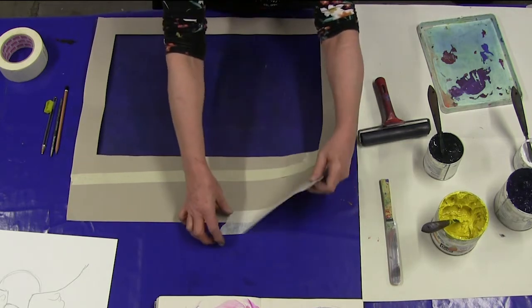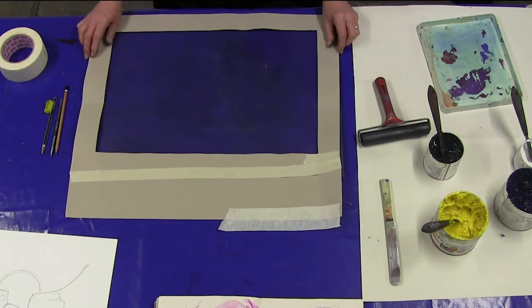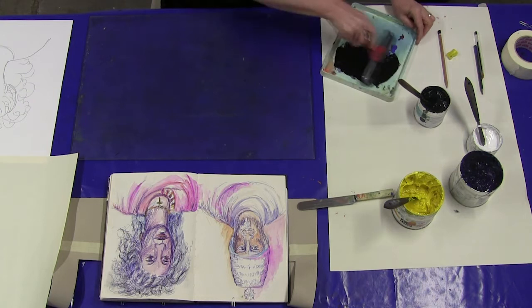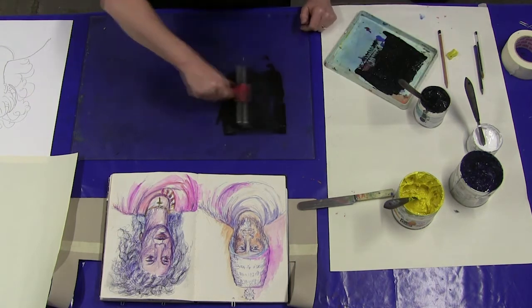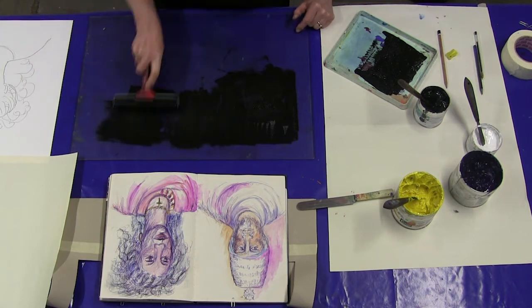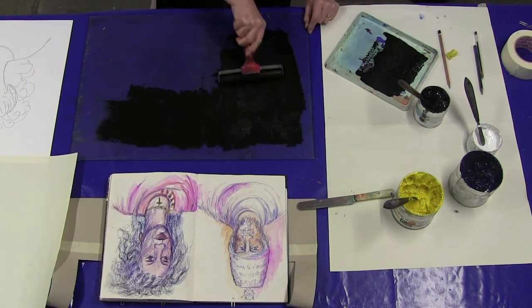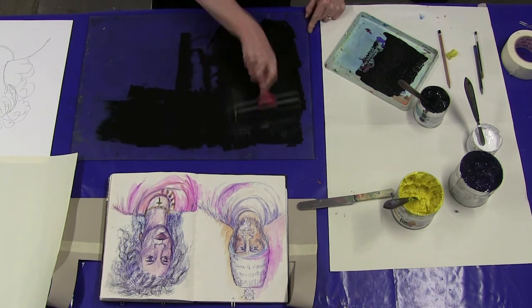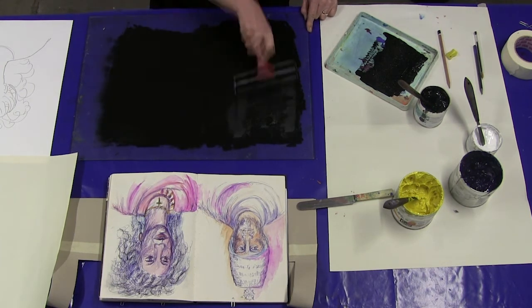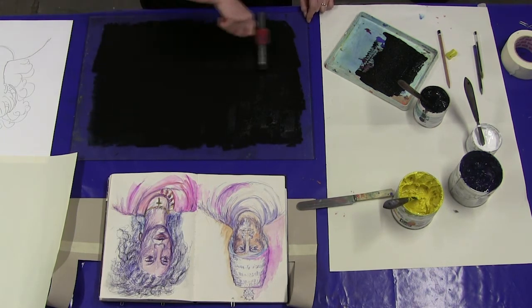I'm going to just adhere the mask to the table with some masking tape. There are no particular health and safety considerations with this. As with other printing approaches using ink, if you're sensitive to the ink you can use rubber gloves, but other than that we're not using any materials that are hazardous.